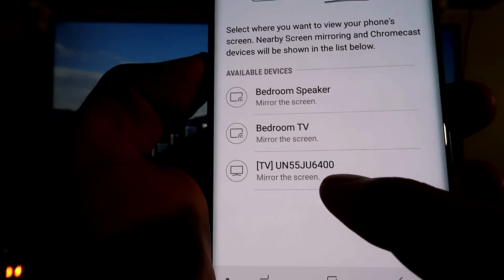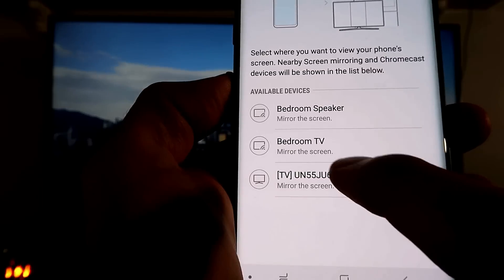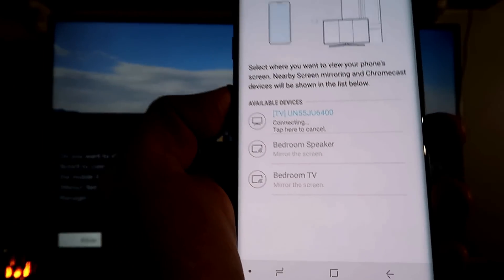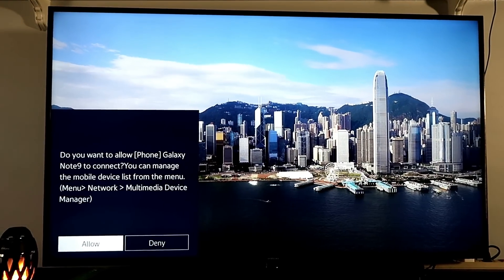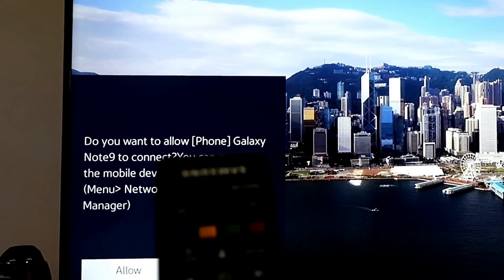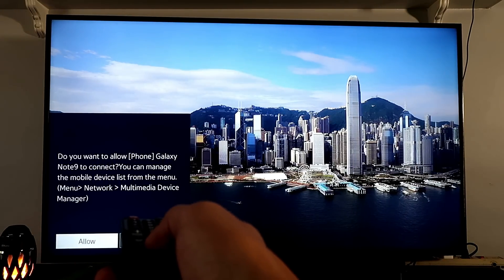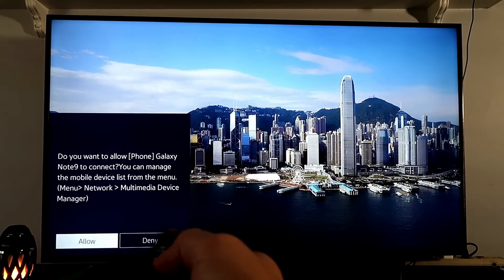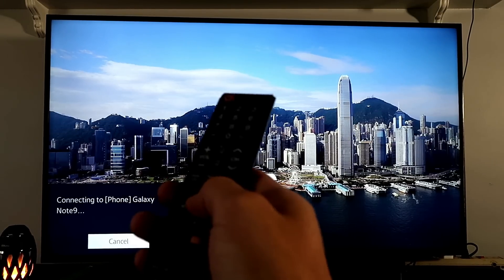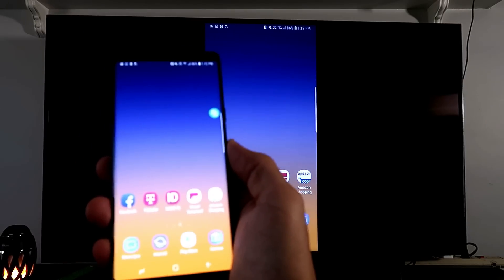You'll get a list of available devices. At the bottom you can see the TV — that's my 55-inch Samsung Smart TV. Tap on it to connect. You'll see a message asking if you want to allow your Galaxy Note 9 to connect — click Allow on the TV remote. You only have to do this once the first time you screen mirror your Note 9 to your Samsung TV. Now it's connecting — and we are already in business.